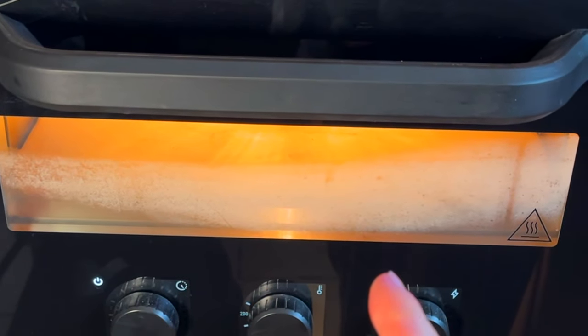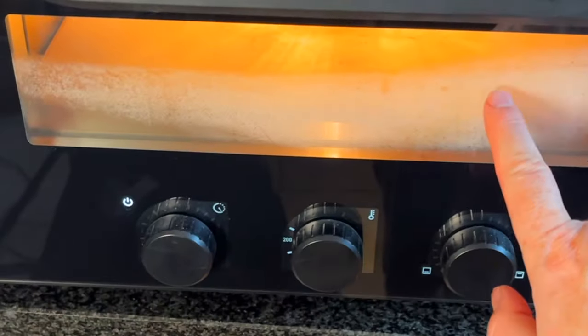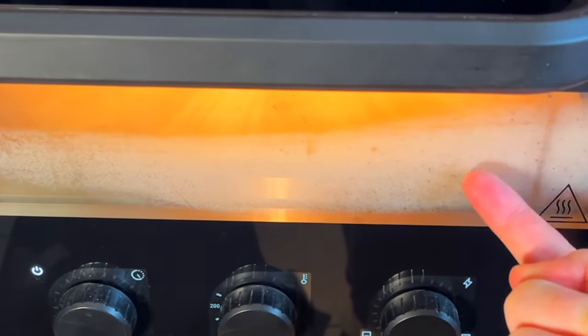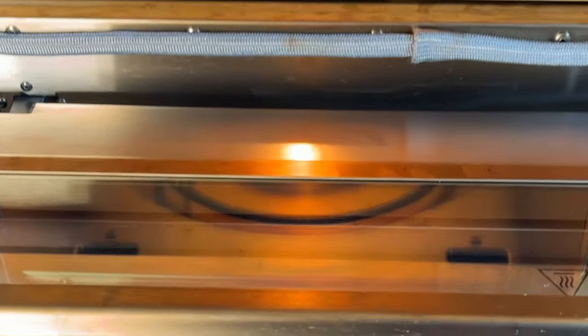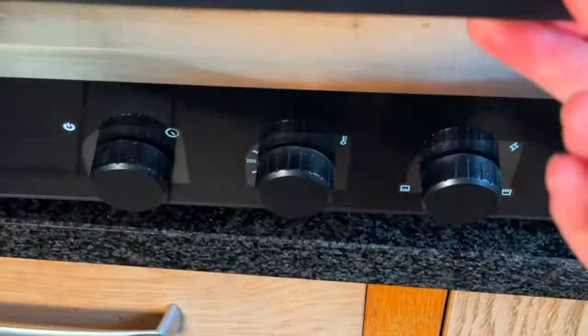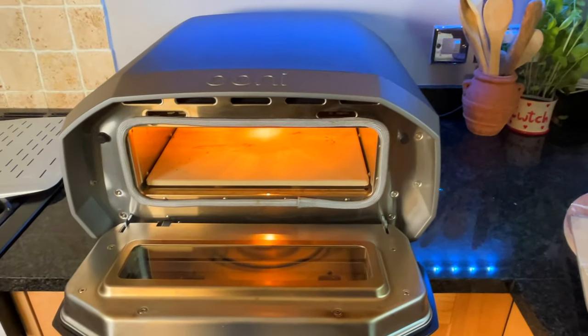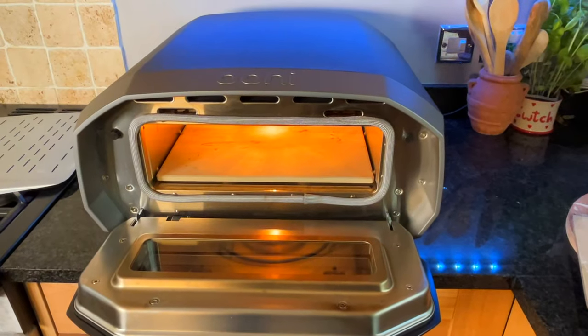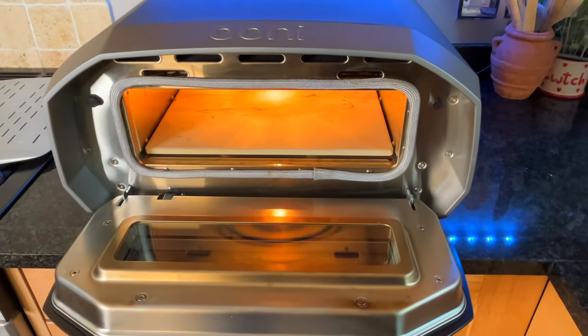With regard to keeping it clean, the glass is steamed up sometimes on the inside, but it does disappear. I don't know what causes that to happen, but it hasn't blocked my vision during the cook. The glass can also get dirty, so I clean it when it's cooled down after every use. I turn the stone over after every cook to burn off any debris and also face the side with the most debris towards the back.